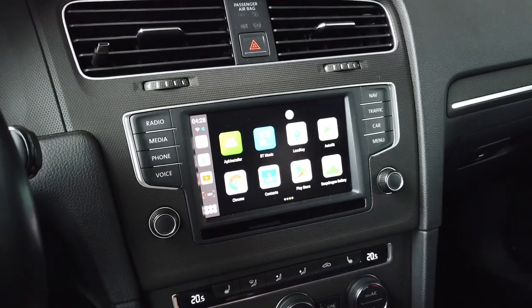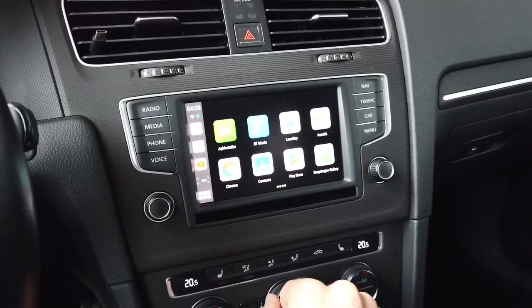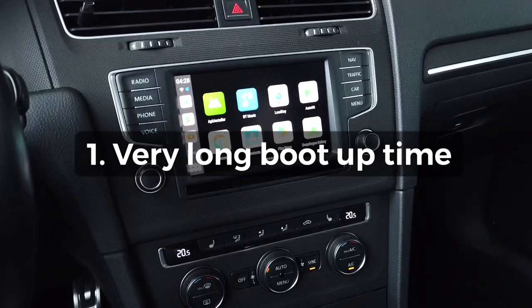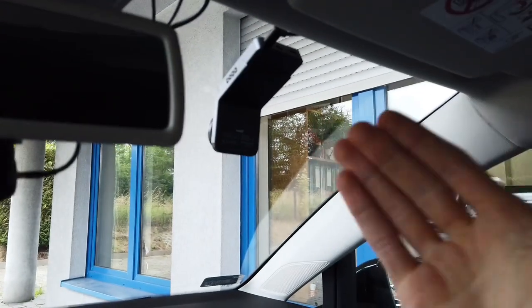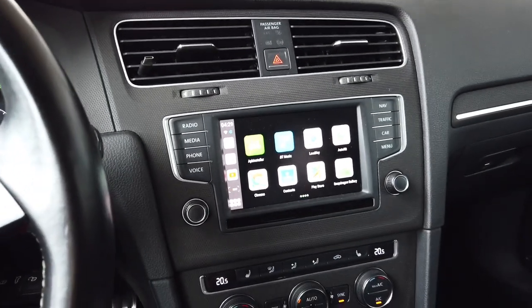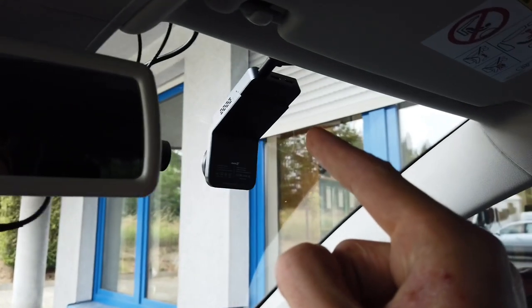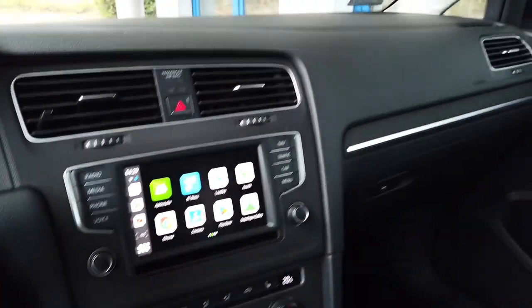First con is boot-up speed. Since this is connected to your infotainment unit and powered through the USB port, there's a sequence of things that need to happen before the dashcam is actually doing what you expect. You get in your vehicle, turn on the ignition, and it takes about 10 to 15 seconds for the infotainment system to start. Then the dashcam boots up in about 20 seconds.